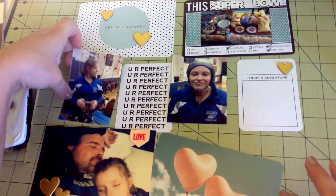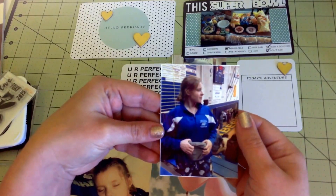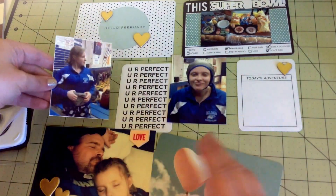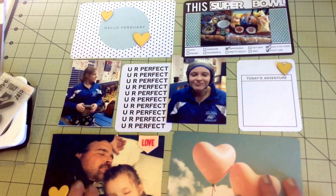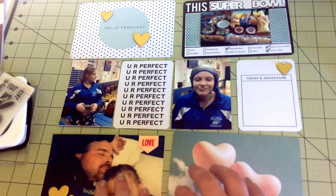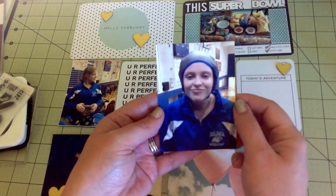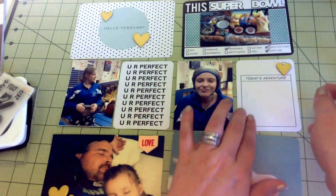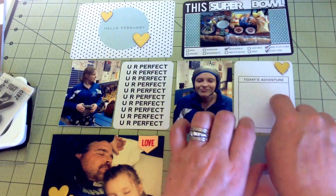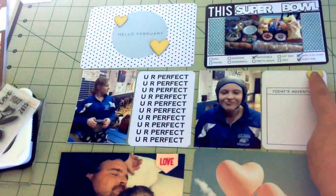I'm going to leave this one plain. This is just a photo of my daughter in the gym during wrestling - she has her wrestling uniform on and was between matches. I put the 'you are perfect' card because I really liked the way it looked. Here's a really silly photo of her - she's got her little cap on so her hair doesn't get pulled and her ears are fine. For 'today's adventure' I wanted to put some information about her tournament.